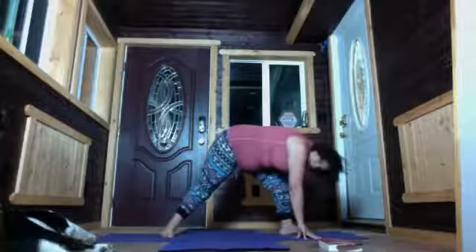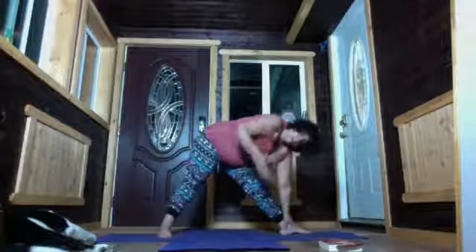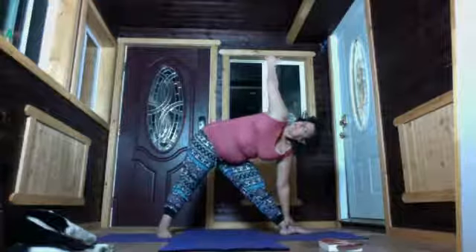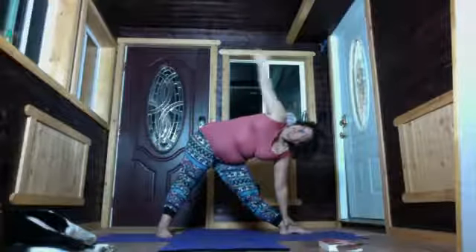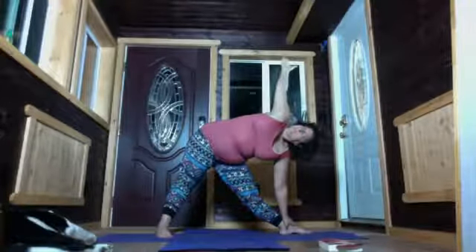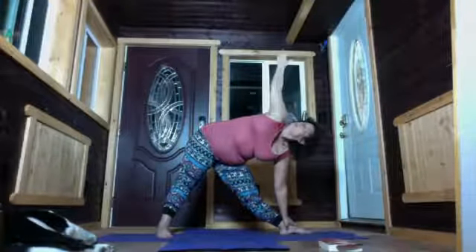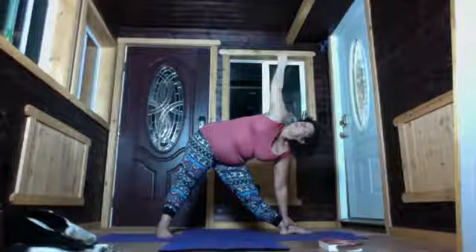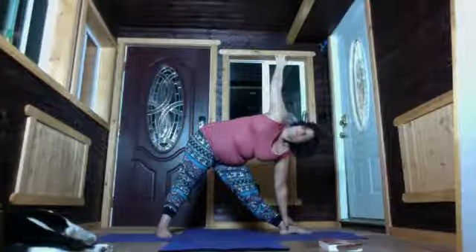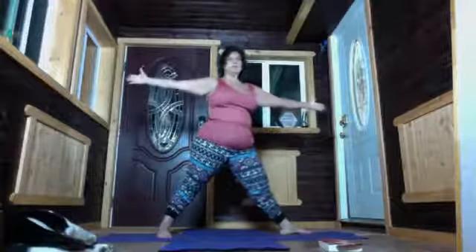Breathe. Turn the right toes forward, bring the left hand to your thigh, shin, or ankle — wherever you reach. In triangle, reach the right arm up, stretch your chest, and reach through your arm bones. Keep pushing the right hip to the right. The head can be wherever you're comfortable — look up to your right thumb, straight ahead, or down. Pull the navel back, reach up, and turn the toes forward.